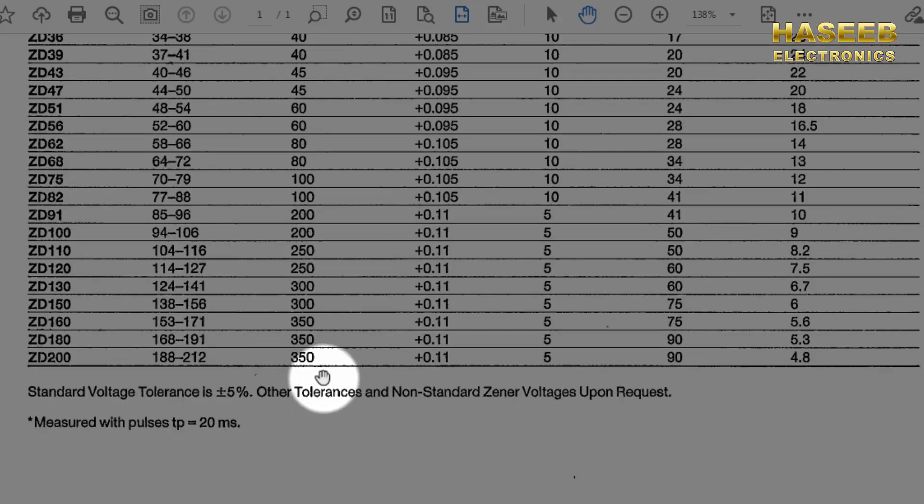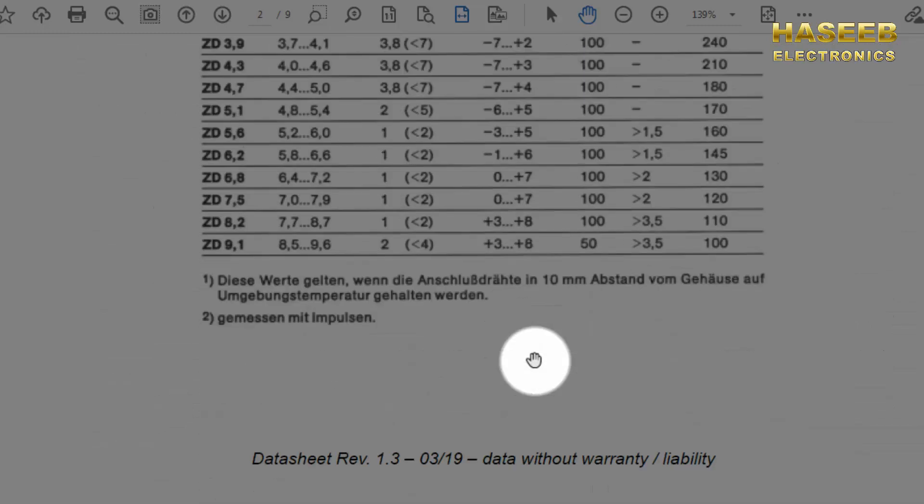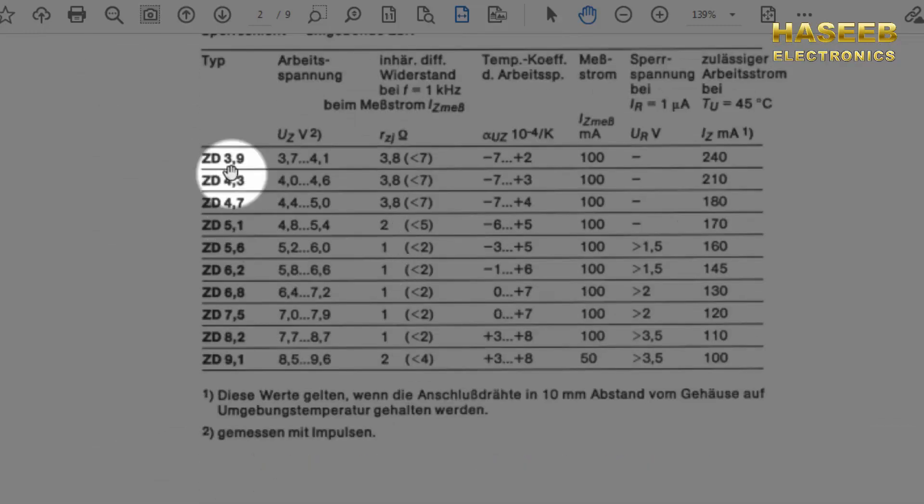If you have ZD200, that is 200 volt nominal and the output may vary from 188 to 212 volts. In this diode we will find 4.8 milli ampere. So we are confident that ZD39 is a 39 volt zener with 24 milli ampere current. Now let's check the other datasheet.